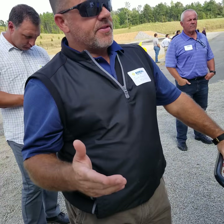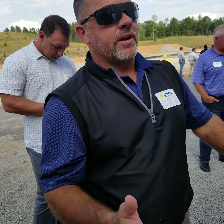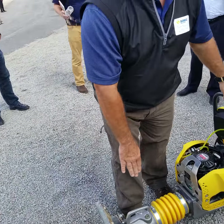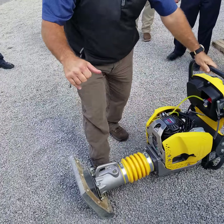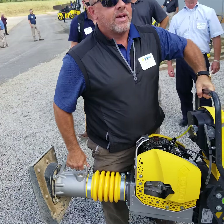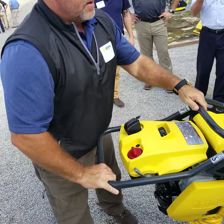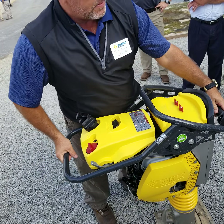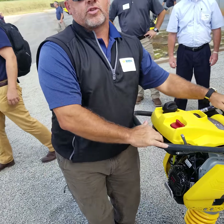Another thing to point out — when you're loading or unloading these, one thing I always talk about is our handle design. Our handle's passed into this, but if you notice, I like to call it a no-knuckle design. So I can pick this thing up and get it up and down really easy. Loading it up on the back of the tailgate, go right up to it, pop it up, lift it up, roll it in the truck.